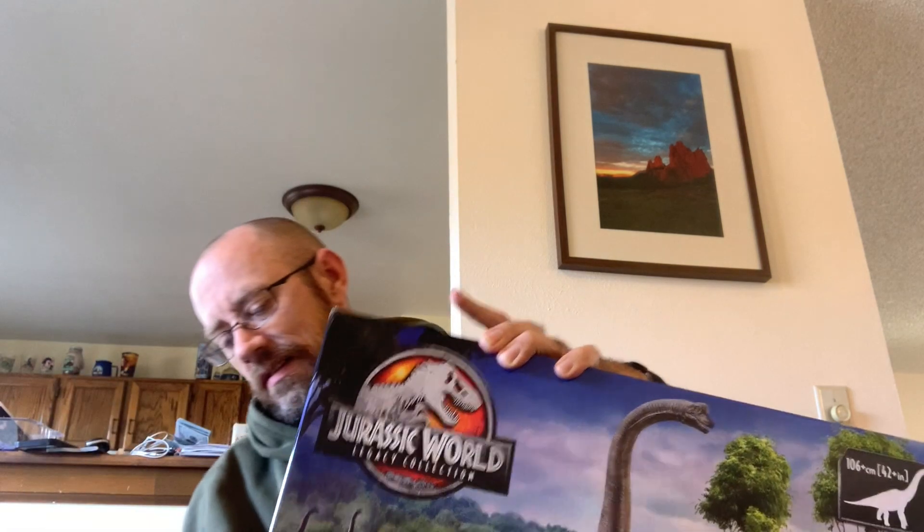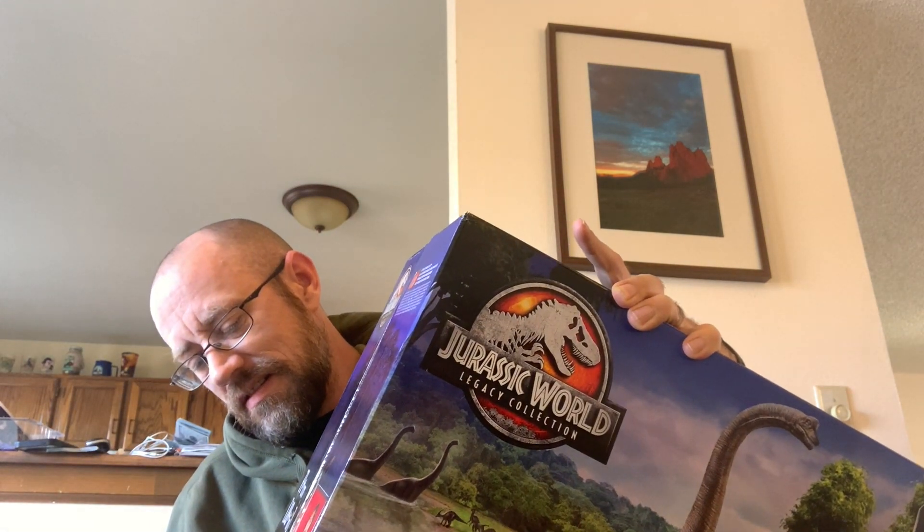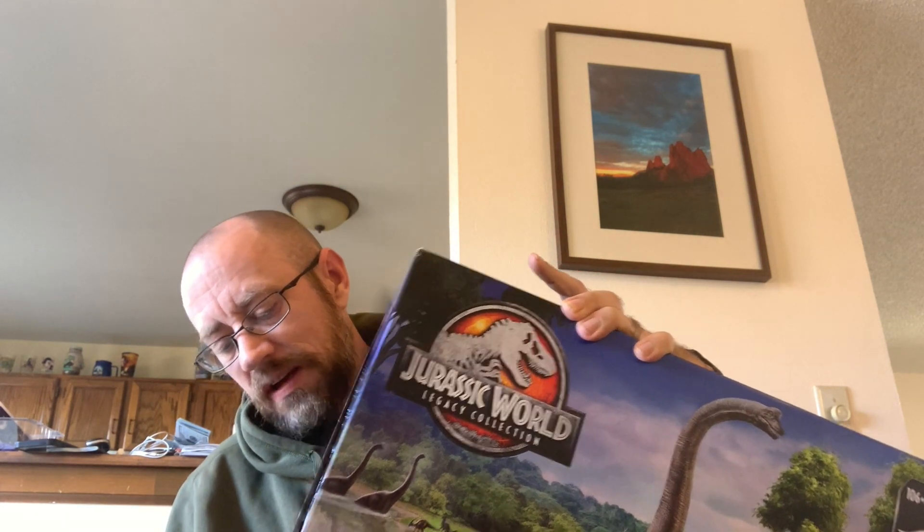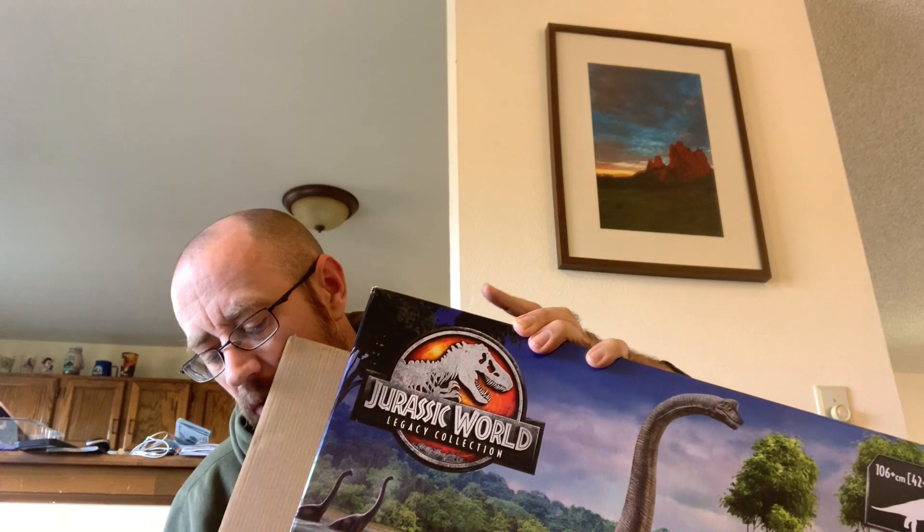So let's open this thing up and see if it's as fun as these kids seem to be having. Don't mind the switchblade there — I'm just going to cut the tape off. And I'm not going to save the box on this: number one, because it's so friggin' huge, and number two, I don't care about the box.